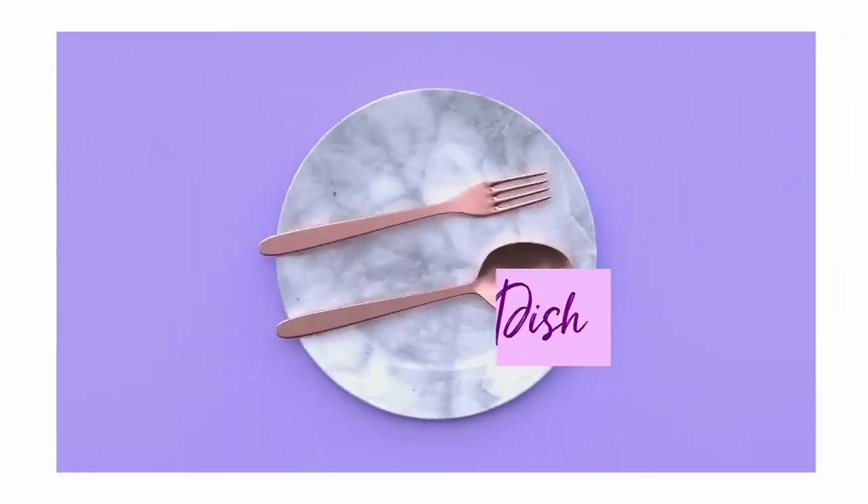We are serving up curry in today's Daily Dish, and it's a Keralan fish curry, to be exact. Chef Devon Rajkumar is in the CityLine Samsung kitchen, and he's making it. Tell us a little bit about this recipe, Dev.